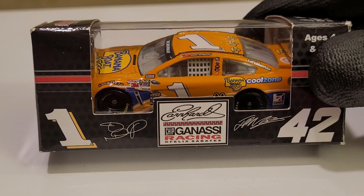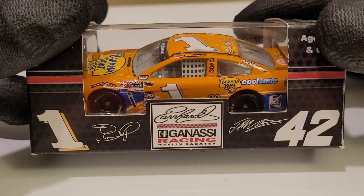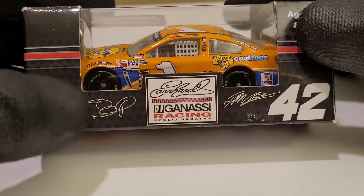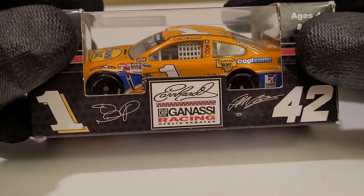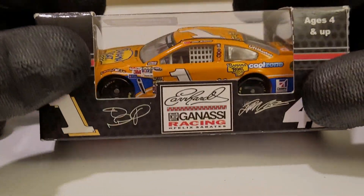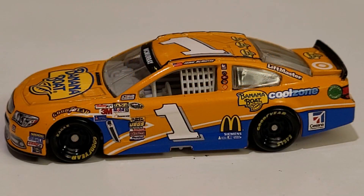The full name is Earnhardt Chip Ganassi Racing with Felix Zapatas — quite the mouthful. The Ganassi fan himself, my good buddy Derek Lewis, is definitely going to love this because he's a big McMurray fan and a big Larson fan. There's Jay McMurray's signature right there — the orange and blue and Banana Boat. Let's go ahead and unbox it and take a closer look.